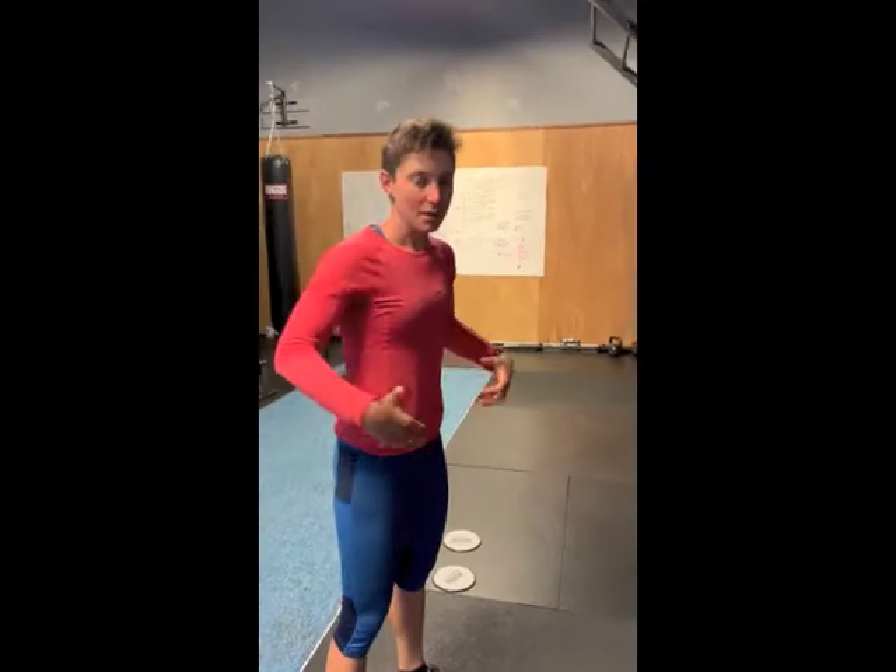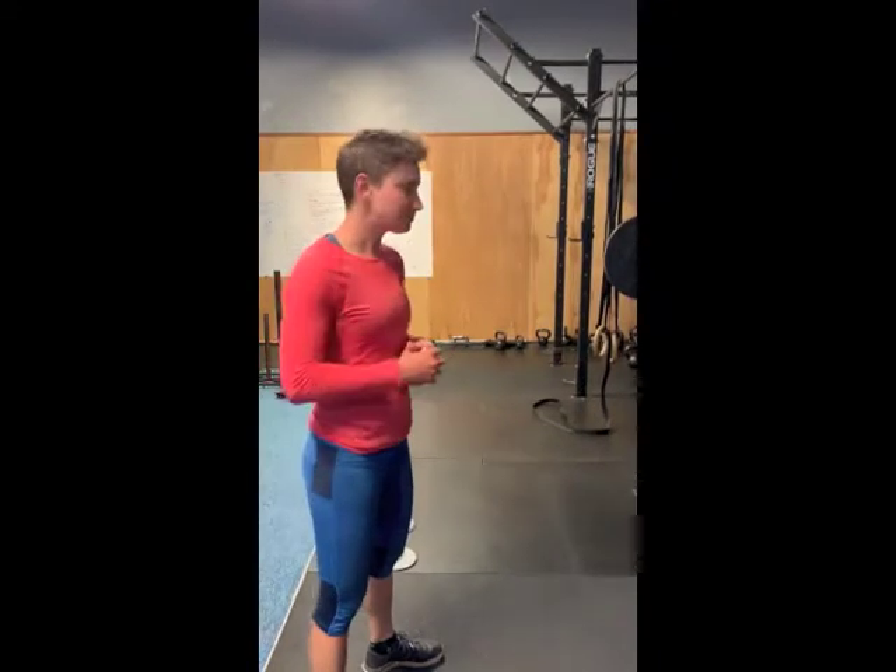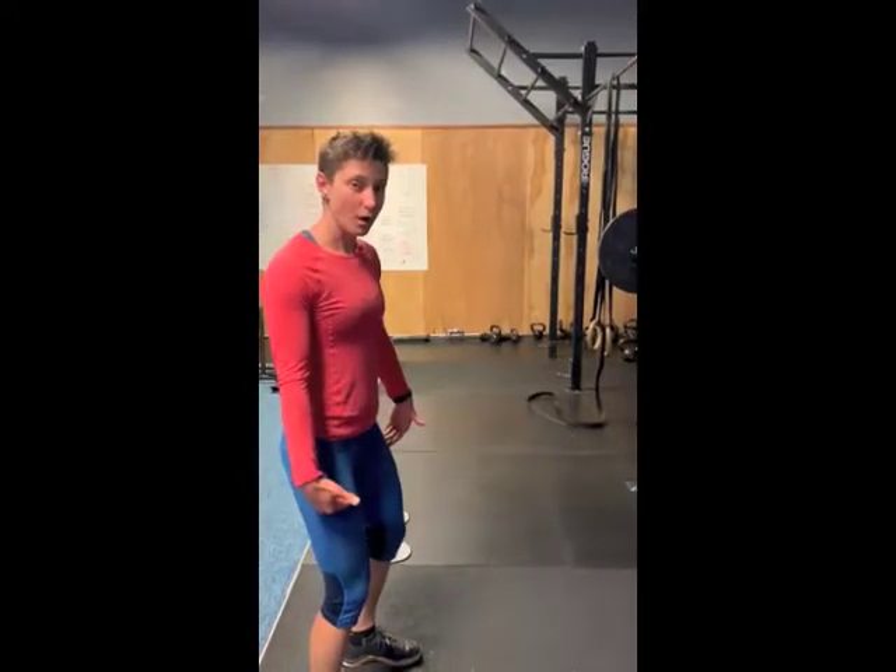The first one is bracing your core before you drop into the squat. I like to think about: if I'm going to get punched in the stomach, what am I going to do? Get really nice and tight. And then we want to keep our chest up and drive our knees out as we drop into the squat.